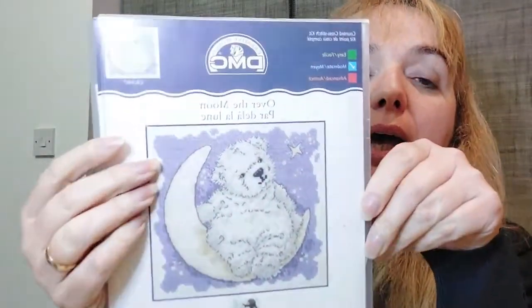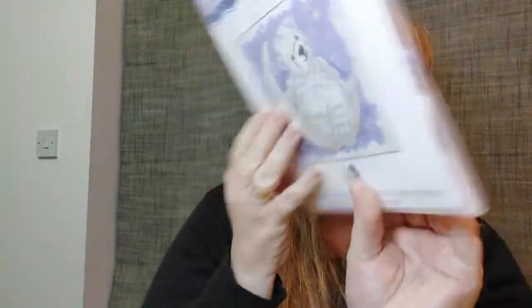Sue bought this from a charity shop — it's a lovely bear, looks like a polar bear, and it says 'Over the Moon.' It's really nice. I think it has half stitches and full cross. The dimensions are 20 cm by 20 cm and the difficulty is listed as moderate.